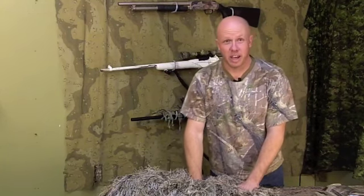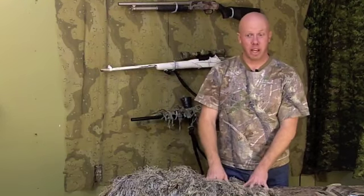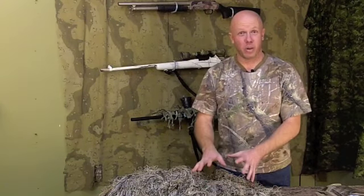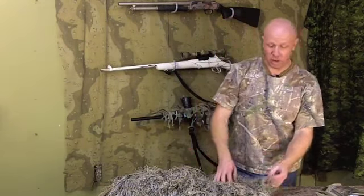I'd be taking this out, rolling it in the sandbox, dragging it behind my quad runner for a little bit, dusting it up. Never wash your ghillie suit, especially in the washing machine — you're going to end up with a burned out washing machine motor. Your wife will kill you, I promise. Got to take some of the shine off.